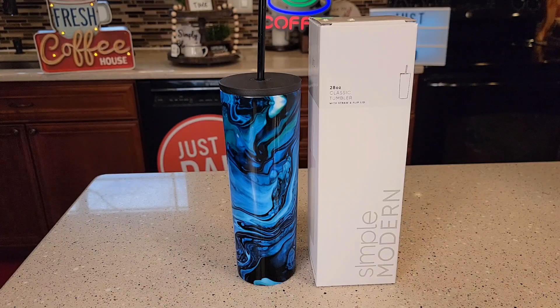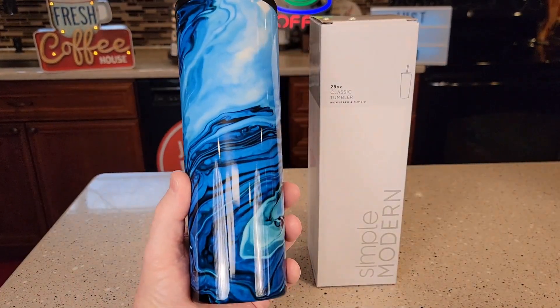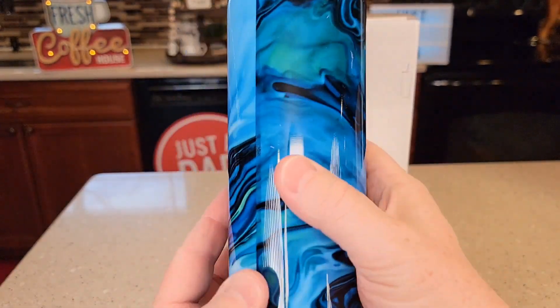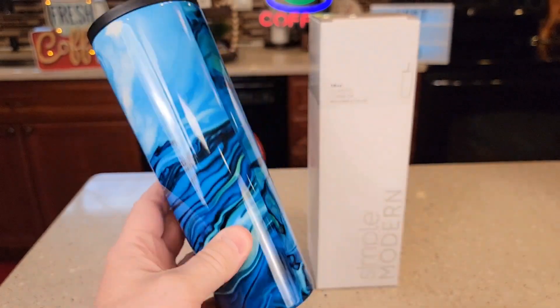Hello everyone, this is Just a Dad. Today I'm going to do a review on this Simple Modern Classic Tumbler. This is the 28 ounce. It's called the Ocean Geode — that's kind of like a label they put on there. It's attached really well, but you can see a seam right here. Here's what the bottom looks like.